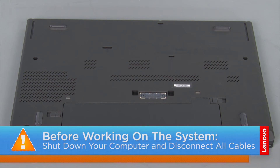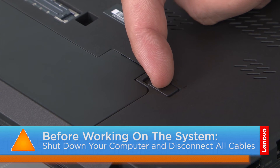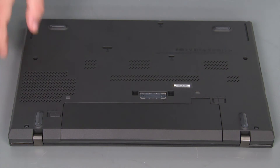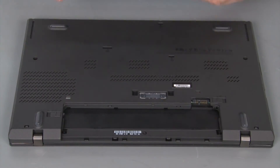And now that we're ready, let's get started. Next we're going to remove the battery pack. To do this, we just need to move the switch marked with a 1 to the unlock position, then move the switch marked with a 2 to the unlock position, slide the pack out of the bay and remove it.